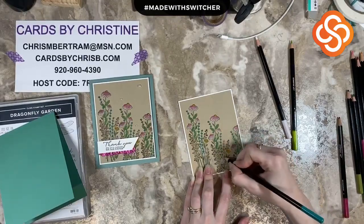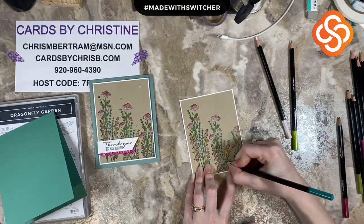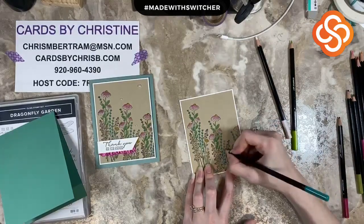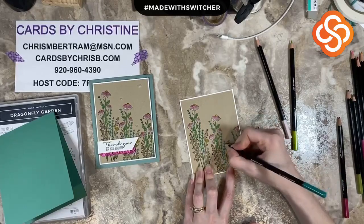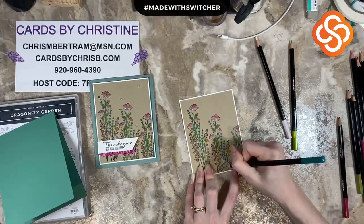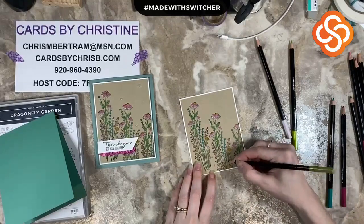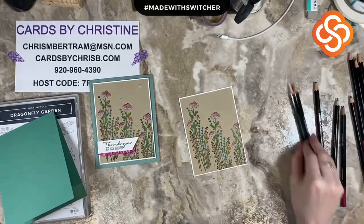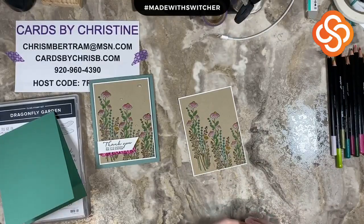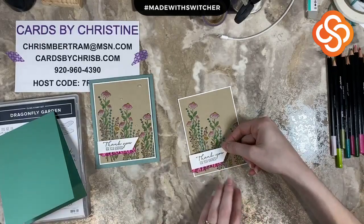Watercolor pencils are made to be used with water, so if I were to spritz this, these beautiful pigments would run — obviously on something like this, that is not the look we're going for, so I'm not going to be doing that. I did a technique video quite a few weeks and months ago using the watercolor pencils in a water-type card. If you search watercolor pencils on the Facebook page, you'll find that in the video archives — a really cool way to use them that makes an awesome look. However, I just wanted the colored pencil feel for this coloring. You can definitely use watercolor pencils just as colored pencils, and that's what I did here.